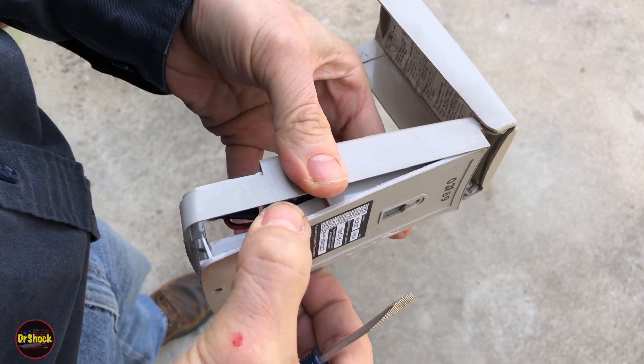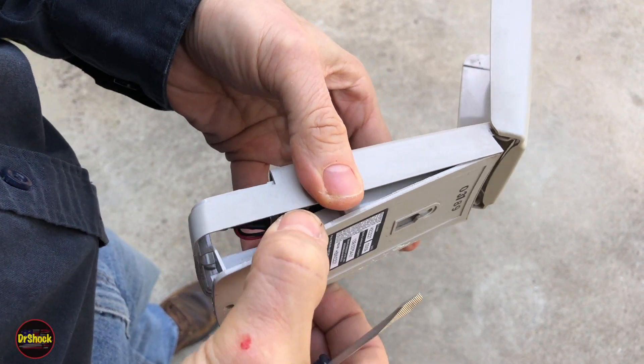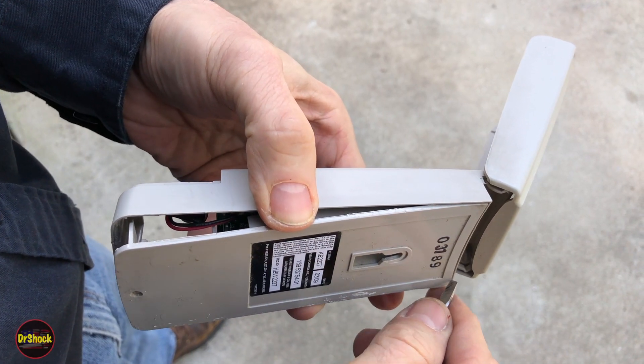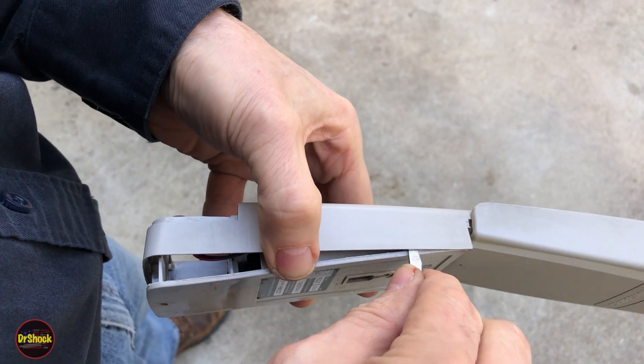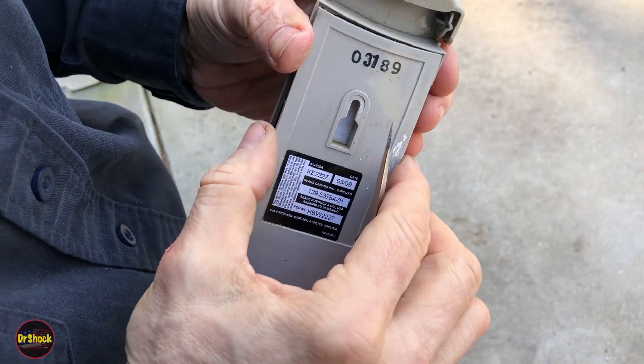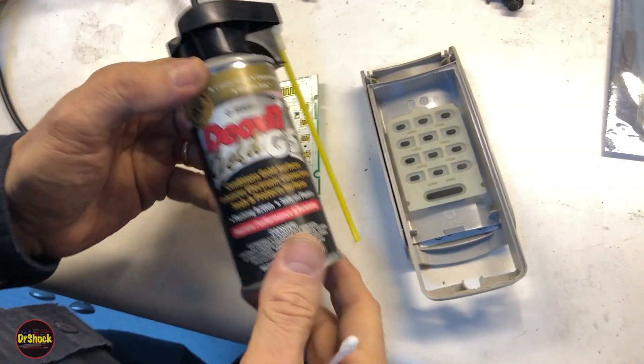At this point I'm just going to wiggle it a little bit and continue working. The glue is strongest right along the back on this particular one, so we're going to keep going slow and work it loose.